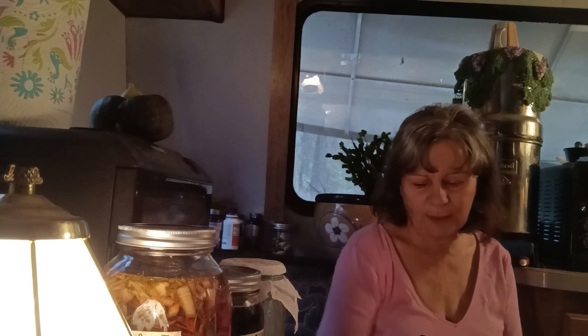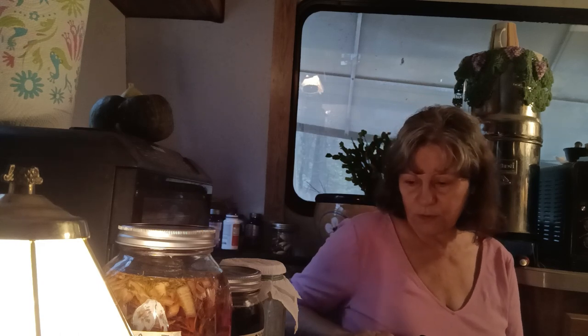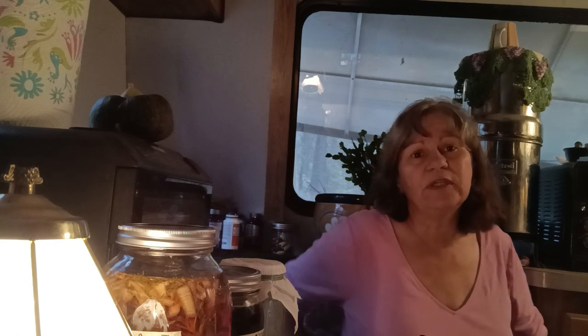I'm hoping I have enough light for you. You've probably all heard about California's Pineapple Express or Atmospheric River — they call it by all different names. We've had lots of storms, lots of rain, which is really good. We needed it bad. Our reservoirs are finally starting to get some water in them again, so it's really a blessing.